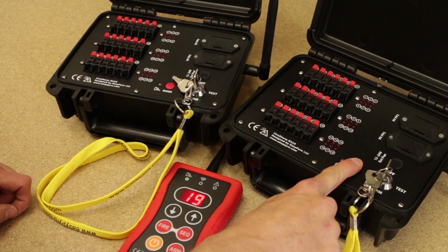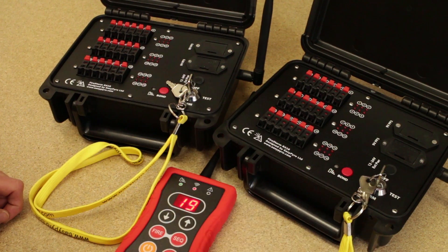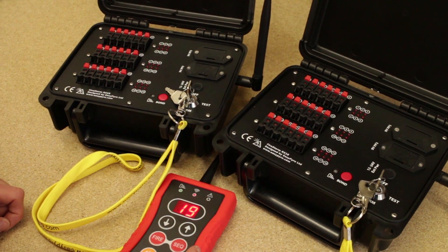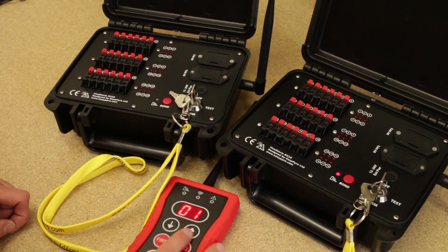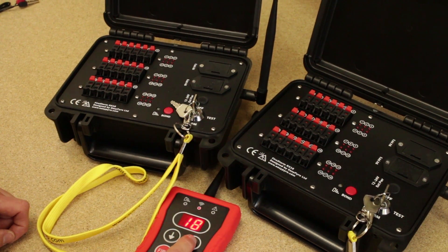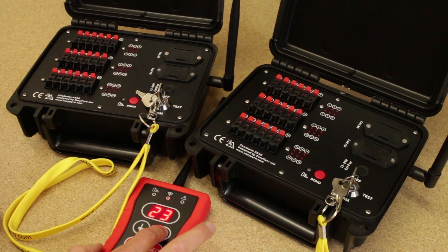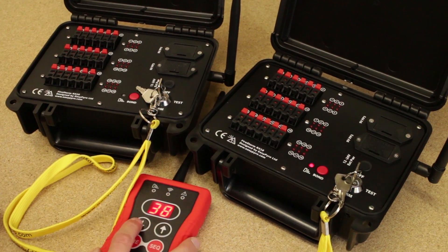Let's bond this to cue 19. Press and hold the bond button, bond light comes on, tap the fire button, bond light goes out — all good. We now have our link light because we don't have any overlapping cues. Going right the way back down to cue 1, we can see the link light is on. As we rattle through all the cues, we've got something linked to every cue. And then at cue 19, we're now on this second module, all the way up to the final cue.